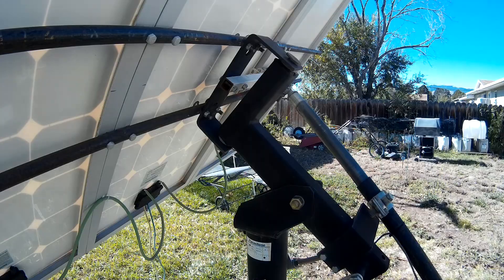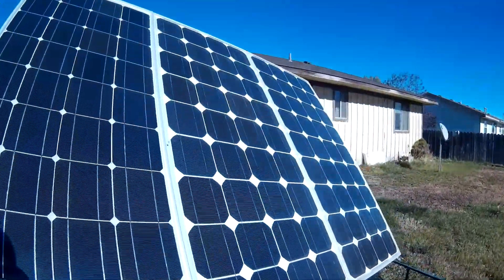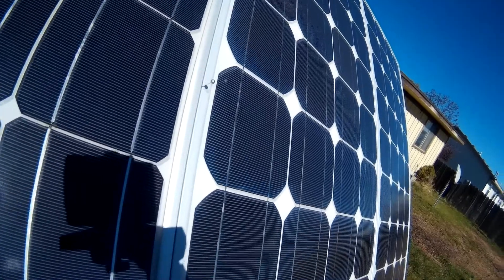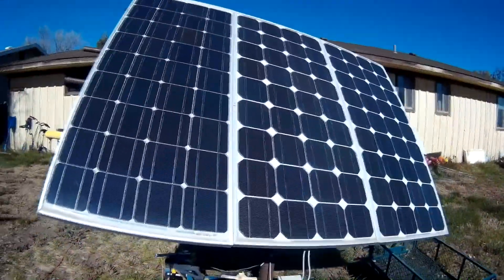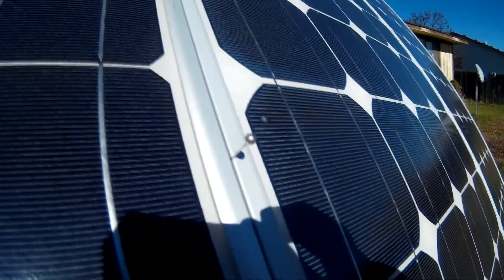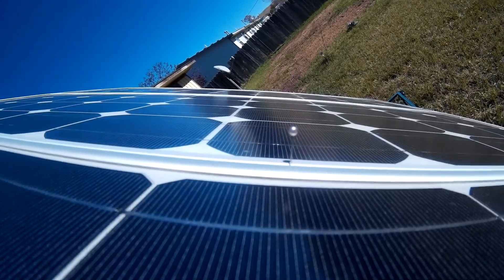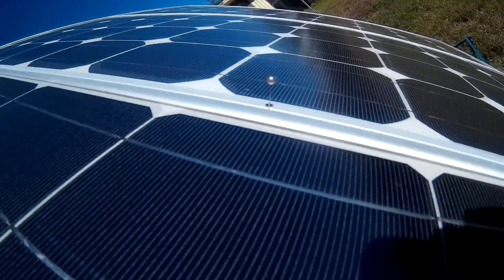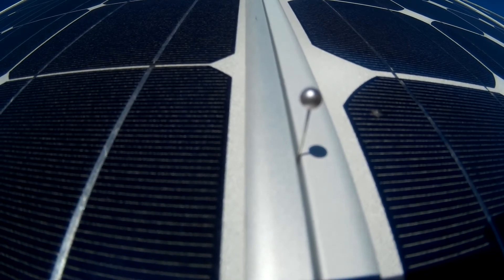So now we're going to move around to the front — hopefully you can see it. I'm going to back up a little bit and remove the camera. Right here is where the shadows come in. You kind of square this little pin stuck between the two panels, try to make it as square as you can. As you can see, we're not tracking the sun just yet because the shadow is not right underneath the pin.